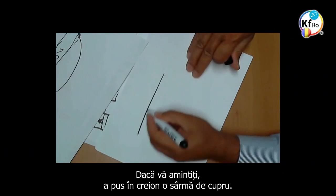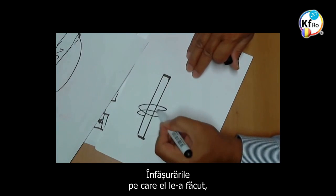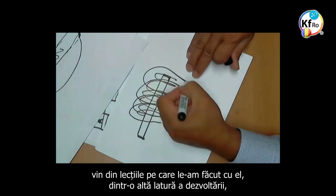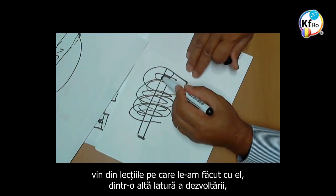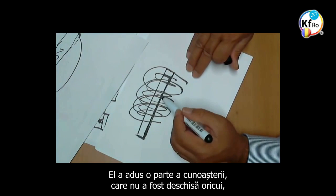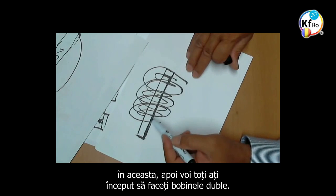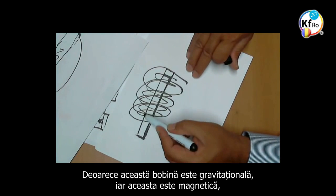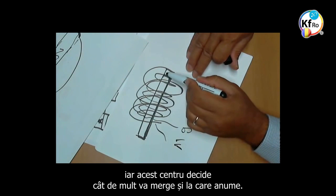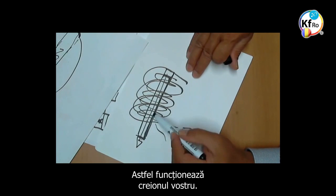If you remember, he put a pen in — a pen of Copper. The windings he did came from part of the teaching which we were doing with him, from another side of the development, as he's part of the development side of the Keshe Foundation. He brought part of the knowledge, which wasn't open to anyone, into this, and all of you start making double cores. Because this core is Gravitational, and this one is Magnetical, and this center decides how much of it will go to which one. That's how your pen works.